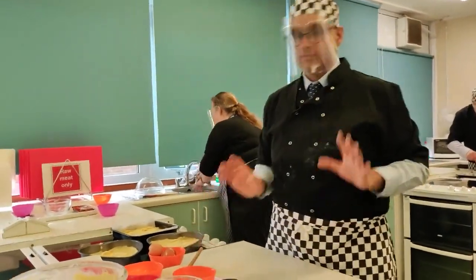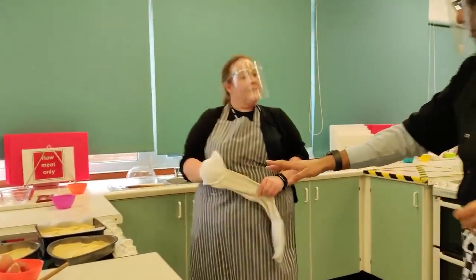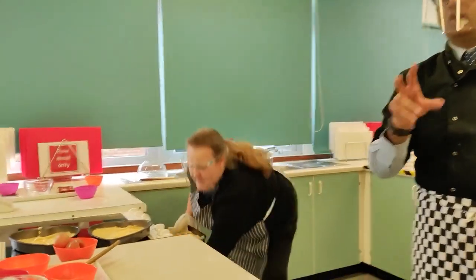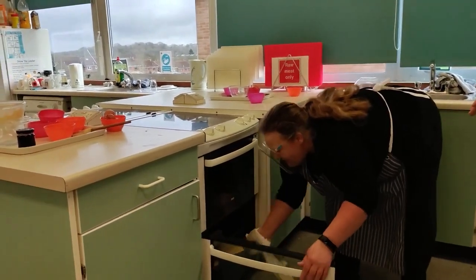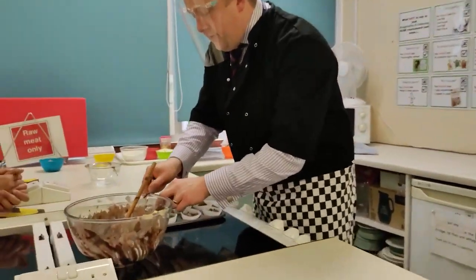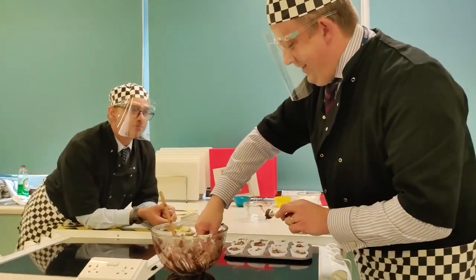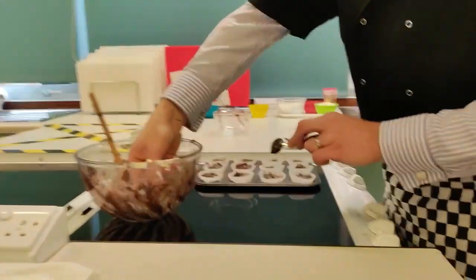Remember, you need adequate supervision and make sure you're using oven gloves to put them in and out of the oven so you don't hurt your fingers. Gas mark 4 or 180 degrees. Always try to preheat your oven - you can do that before you start putting your mixture together. Then hopefully 20-25 minutes they should cook. Let's see how Mr. Walker's getting on. Trying to do it as neat as possible because I know I'm being observed. One of the things people at home probably can't see or smell is the aroma coming from the cocoa powder - it smells beautiful.